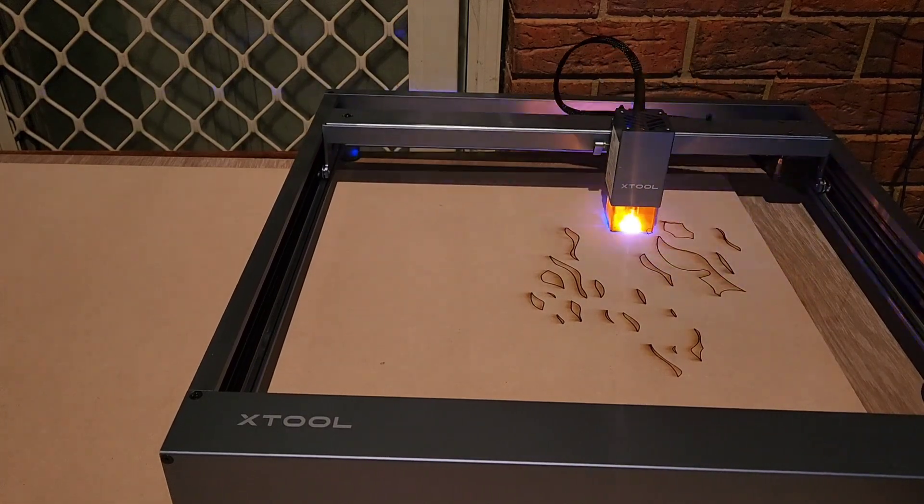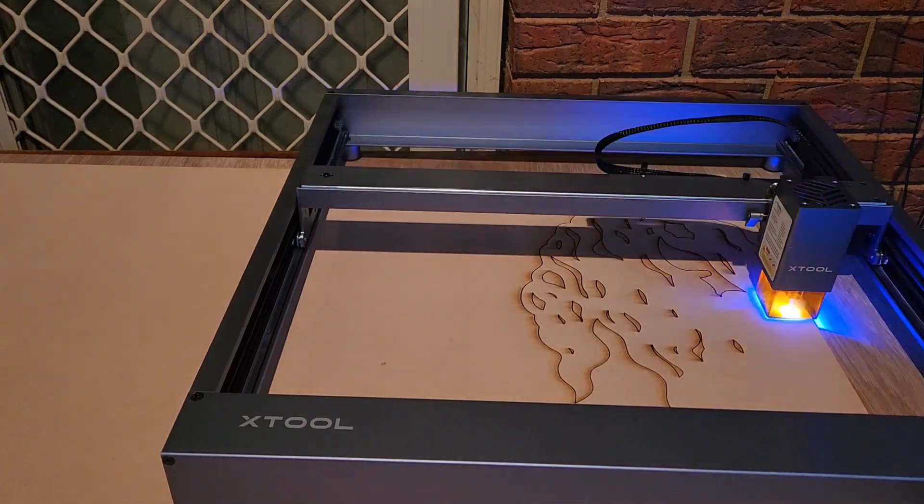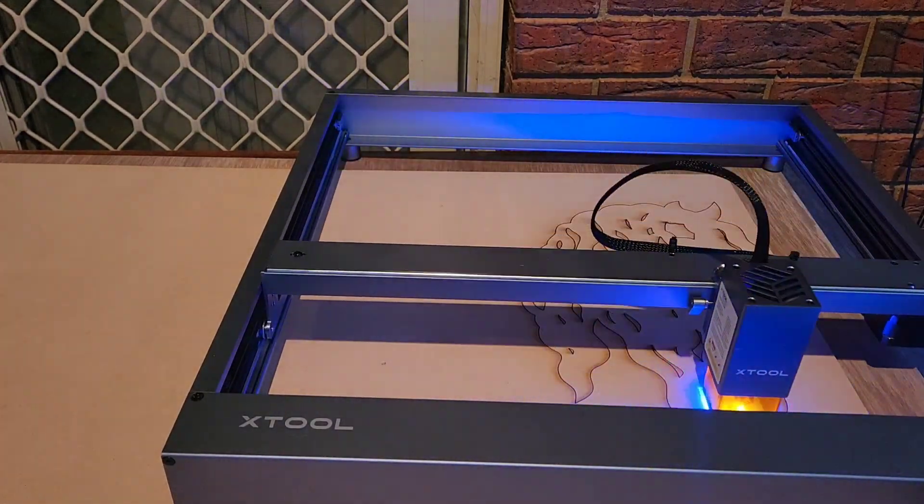Then I flip it over and do the other side. I'm trying to get closer and closer to the edge — there's a framing option to do that for you so that you can waste less of your material.